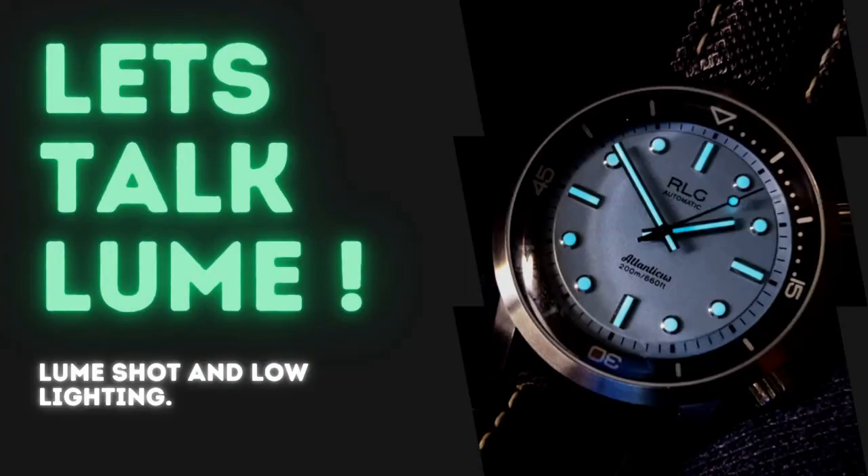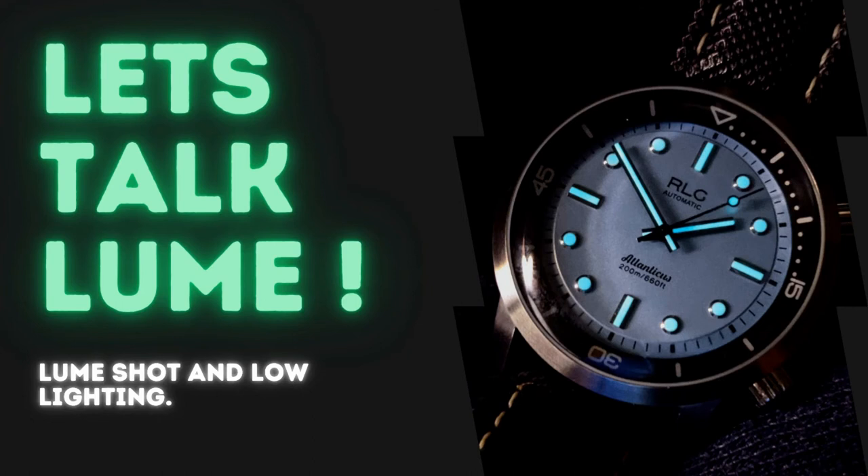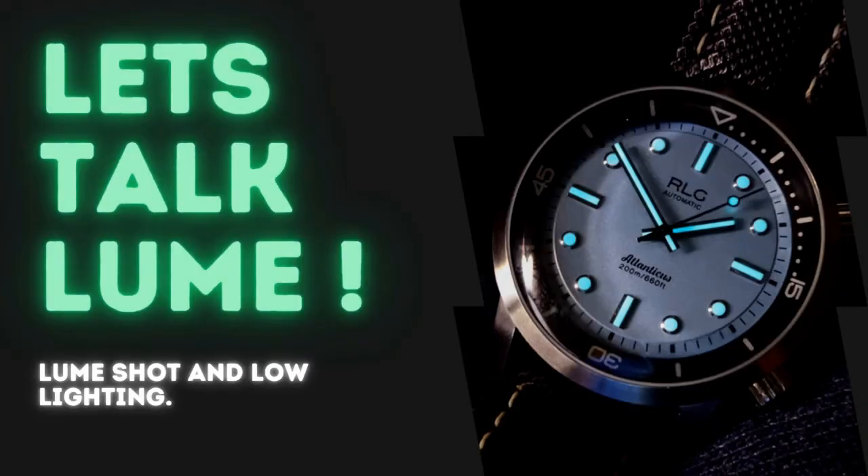This is my first watch with BGW9 lume. I'm familiar with green lume, but when this arrived I was shocked to see it was blue — a good shock, I have to add. But anyway, let's take a look.